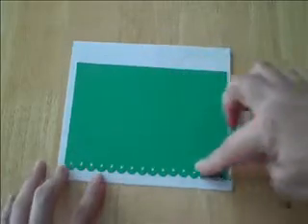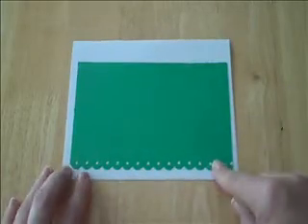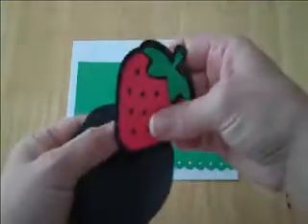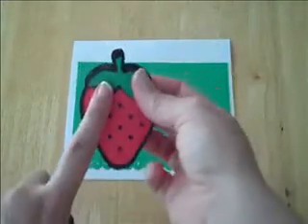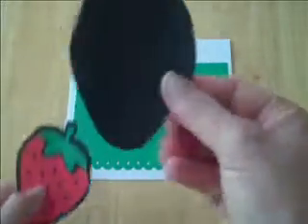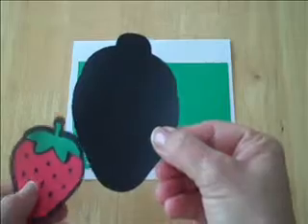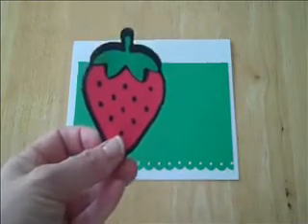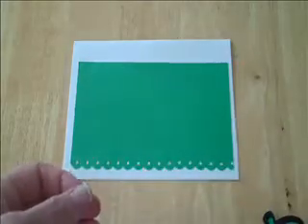So what I've done here is just take a scalloped Fiskars punch, punched this out so you have a scalloped edge, and went ahead and glued this strawberry together. One thing I noticed — I said shadow on here, but this is the shadow. Look how much bigger that is, and this is blackout. So you definitely want to push the blackout button, not the shadow button. I just wanted to clarify that really quickly.